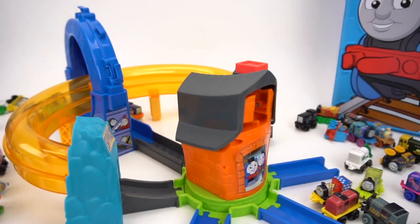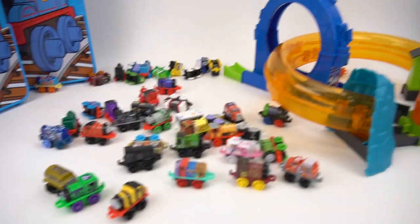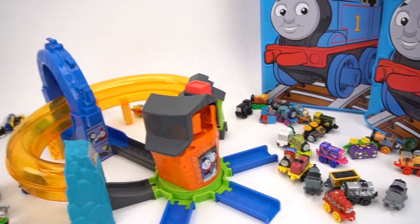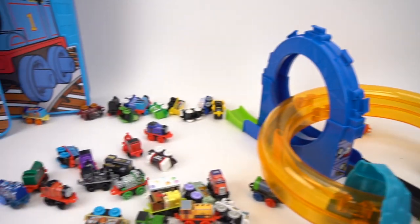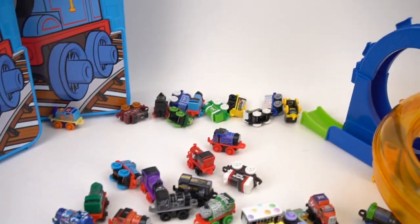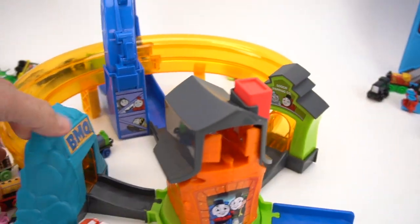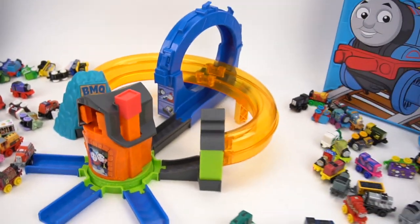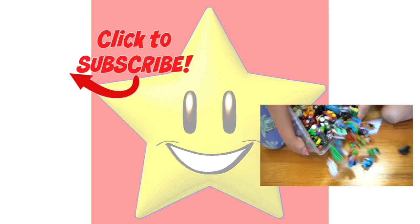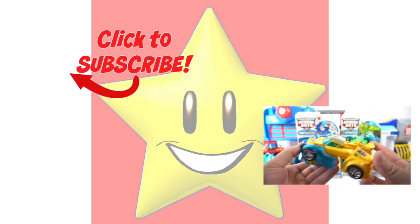There you go — there is the brand new Thomas Minis Boost and Blast play set. Pretty cool new play set for these Thomas Minis. I wonder if they're going to come out with more play sets — that would be awesome, you could hook up different ones together. Who's your favorite character out of all these minis? Leave a comment below and let me know what you think about this new play set. Make sure you check out my channel for more Thomas and Friends Minis videos and more exciting toys.